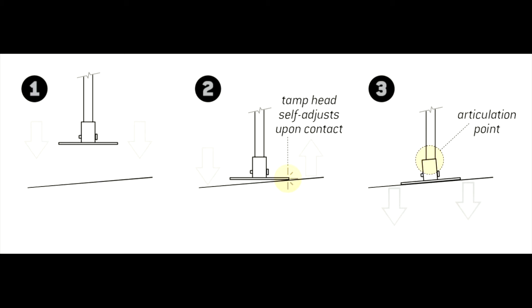This is especially helpful on the slope of a mound. You'll always get a square hit with a sweet spot tamp.